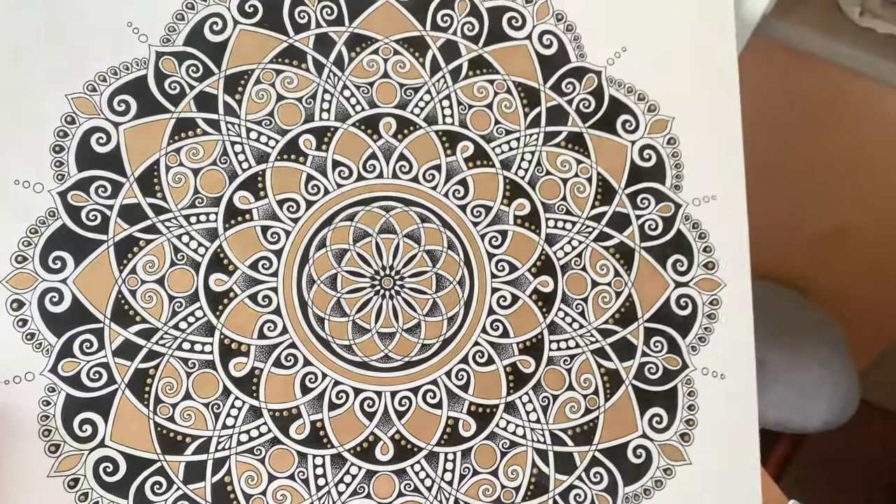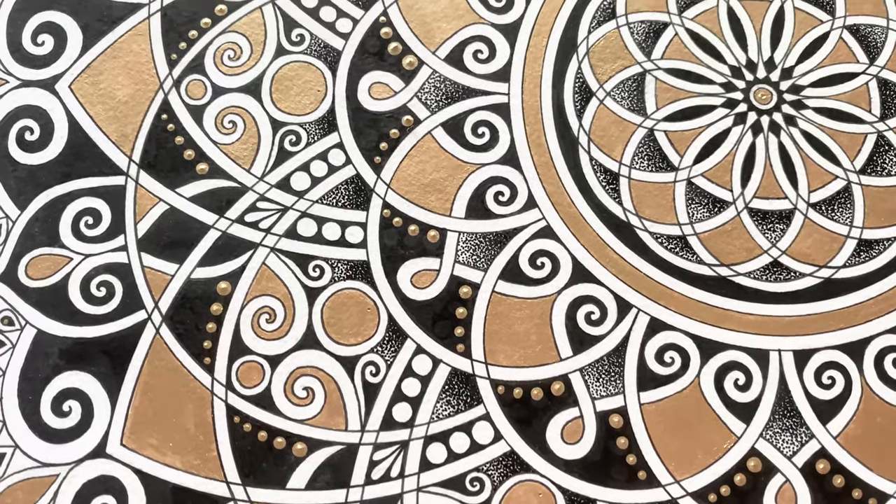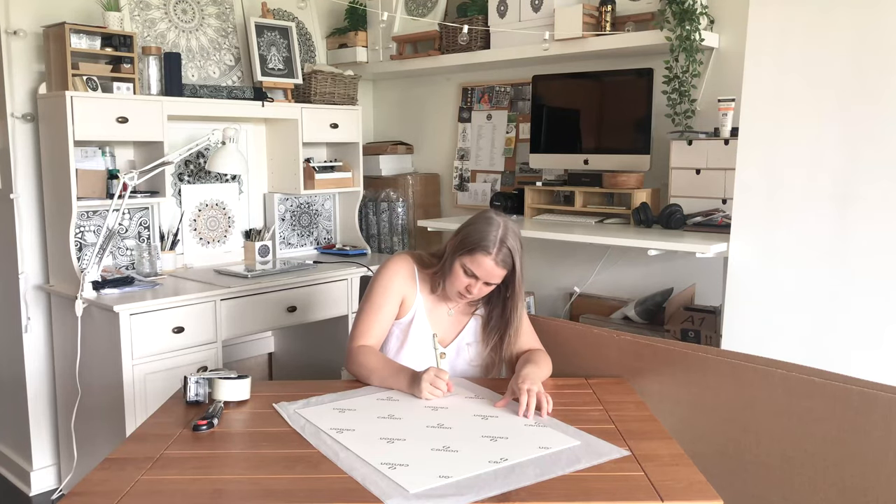This golden painting is heading to the states, so I'm starting off by signing the back. All of my originals are signed front and back.